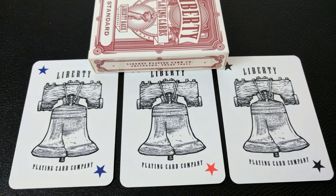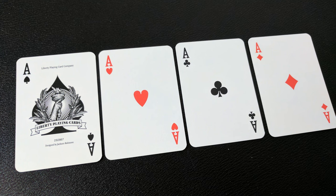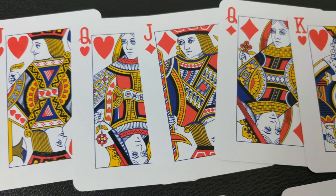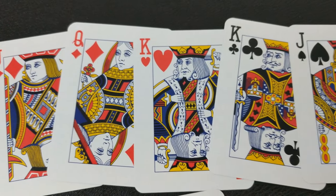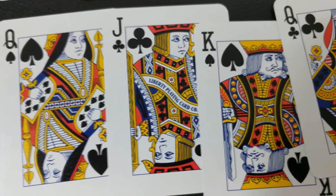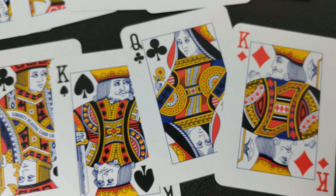With this deck you're going to get three Liberty Bell Jokers — one red, one blue, and one black. Your Ace of Spades is big and beautiful, with a large spade pip in the center and a hand holding the torch. It says Liberty Playing Card Company across the top, designed by Jackson Robinson. Your pips and indices will all have a completely standard feel, making them perfect for gameplay. Your court cards are all completely original and redrawn by Jackson Robinson, who is a renowned playing card illustrator and always puts out exceptional work. It does have an old retro Arco-type feel, which helps blend with the theme of the deck.